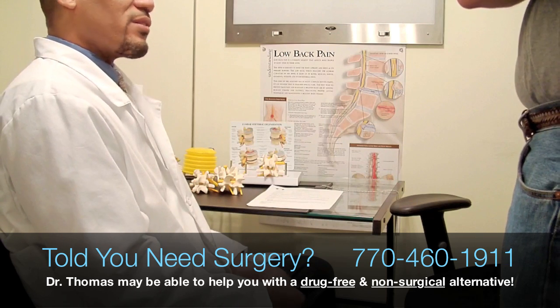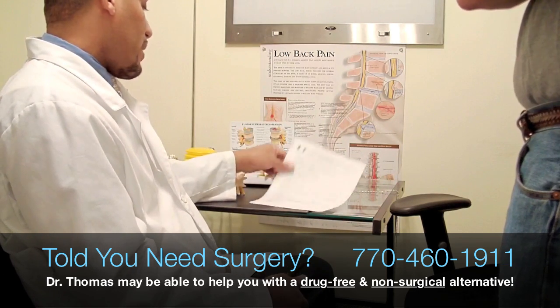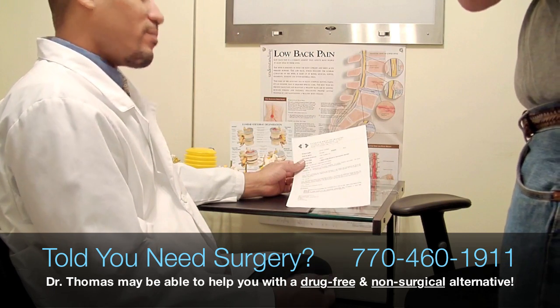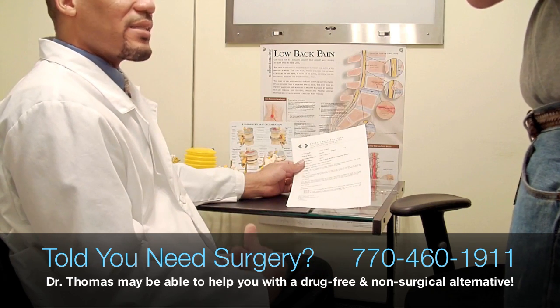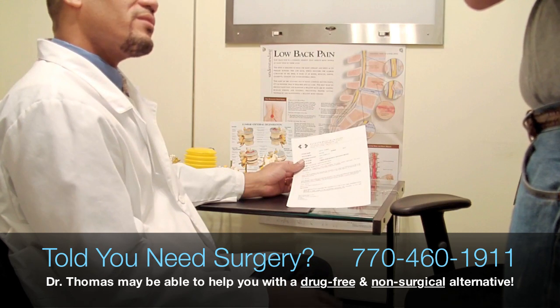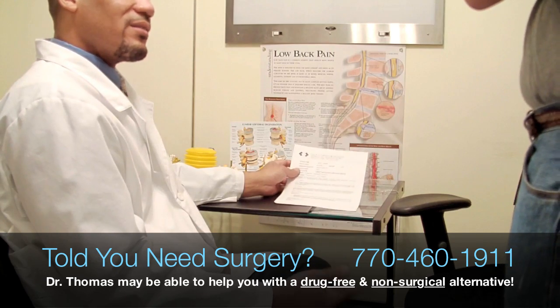And then of course you have surgery. In this example here of this MRI, I don't suggest surgery at this point. There may be other doctors that are more aggressive and would want to do surgery, but I'm the doctor that says let's try as much as possible to do non-invasive procedures first. And we do have such a procedure here called spinal decompression.